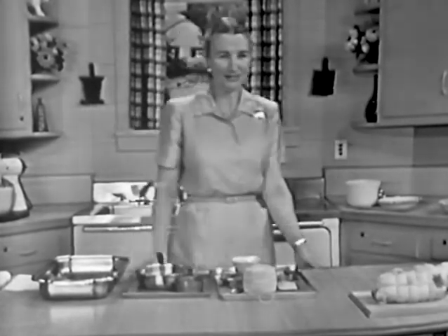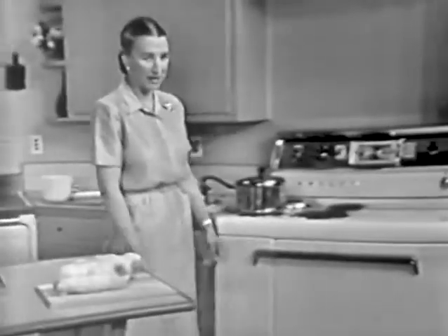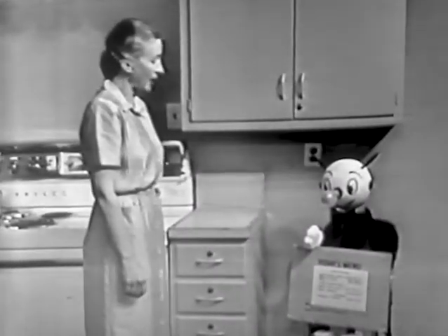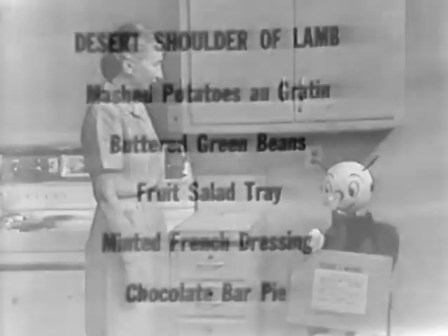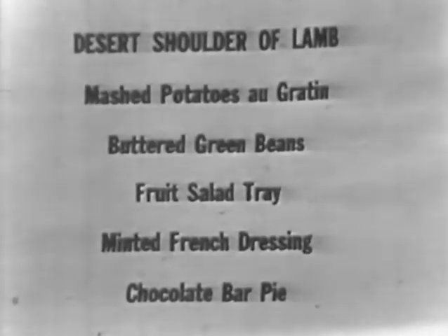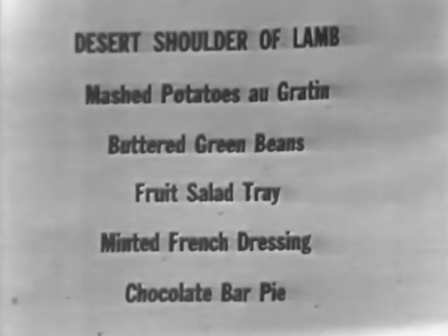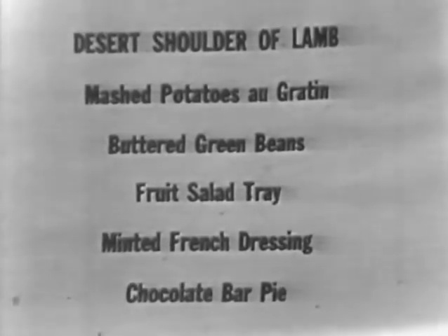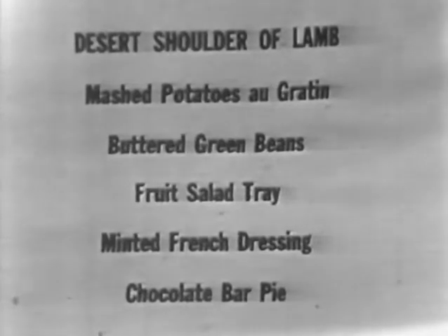Reddy Kilowatt always enjoys helping us, and I'm sure he'd be very happy to help us today. Reddy, wouldn't you like to show them what we're going to have on the complete menu for today? Desert shoulder of lamb, mashed potatoes au gratin, buttered green beans, a fruit salad tray with minted French dressing, and for dessert, a chocolate bar pie.